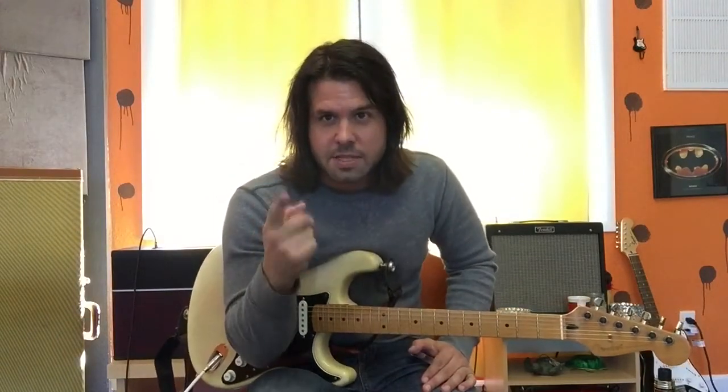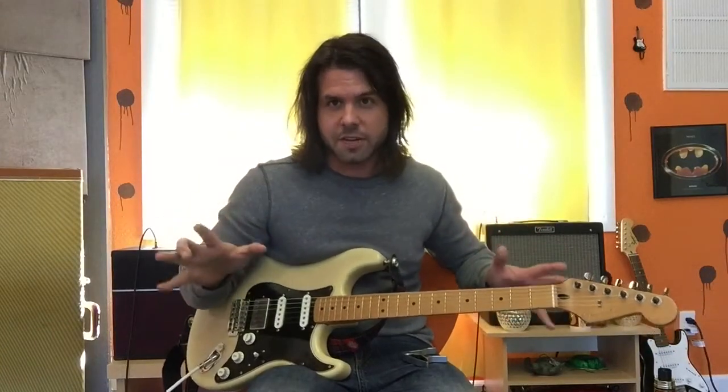Hello again — it's the same gray shirt, so you know it's the same day, but that might not always be a reliable tell. Anyways, a few weeks ago when we did 'Comeback' by Bruno, Milton Hipp wanted to know where we would put the capo if we wanted to play 'Comeback' without the bar chords.